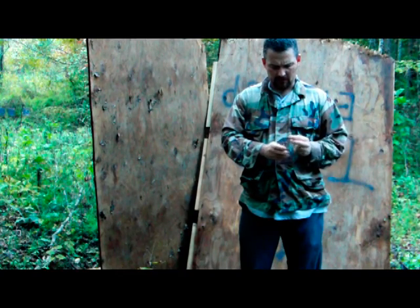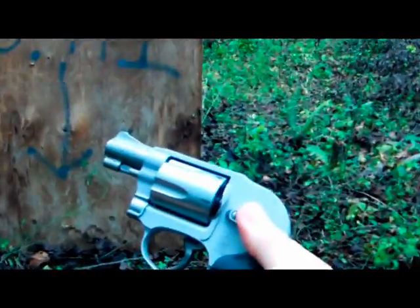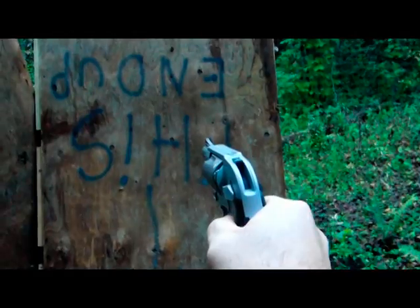I'll put it on my helmet cam and give you a better view. Okay, I got my helmet cam on now. Speed loader in the left pocket, pistol in my right pocket. Check to see if the gun is empty. Gun up, five shots, speed loader out of your left pocket, insert with your left hand, twist the speed loader clockwise.